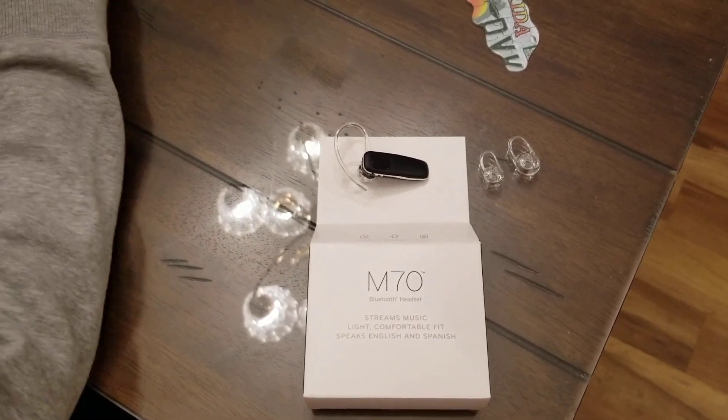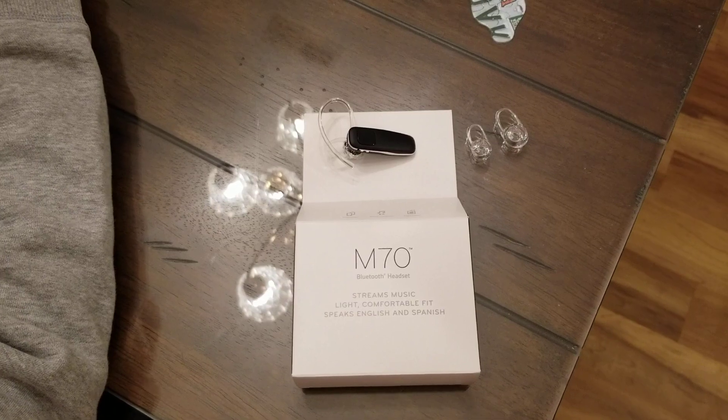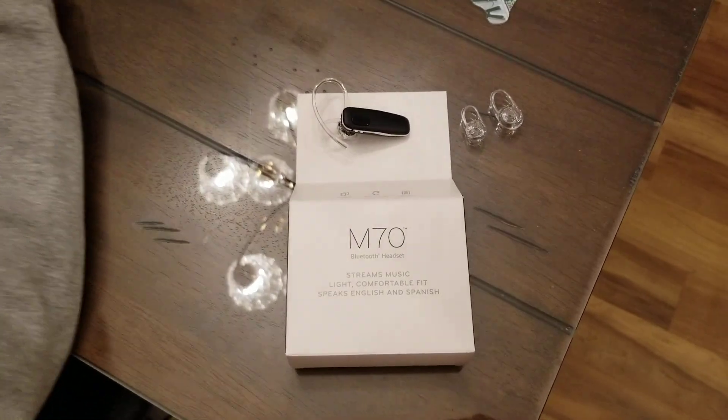Hey YouTube! Got another video review for you today. This one is on the Plantronics M70 Bluetooth headset.